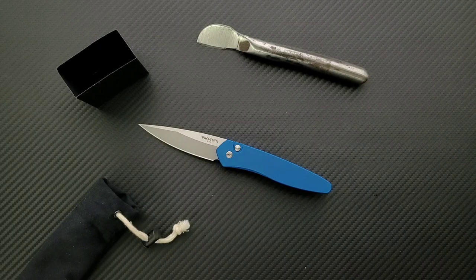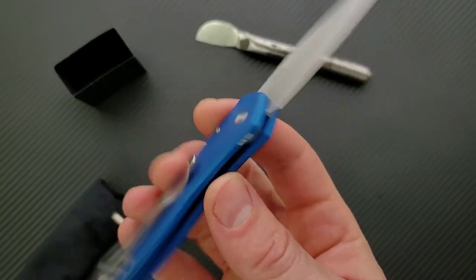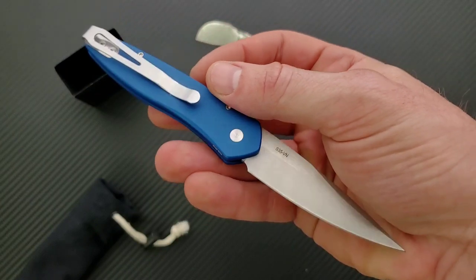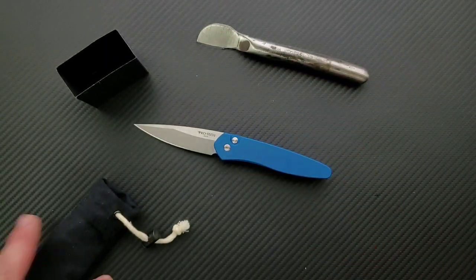Like I always say, this is not a review — this is actually the very first time I've ever handled this knife. Just giving my first impressions here. In a couple of weeks you'll have a full comprehensive review as per usual, so you guys can hear my gathered thoughts on it. But this is beautiful — very, very cool. Thank you very much, Troy, for sending this guy in.